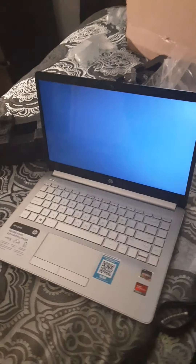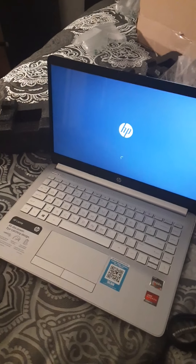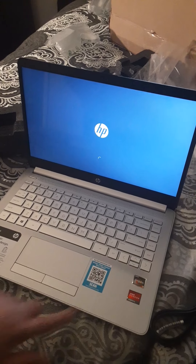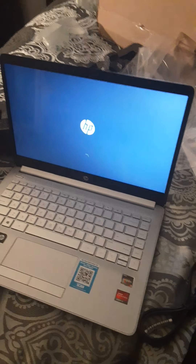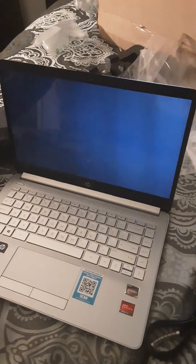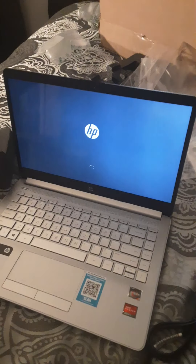Okay, it's not dead. It's a Windows machine — it's booting up. You can see it's pretty new, it's on the setup screen.